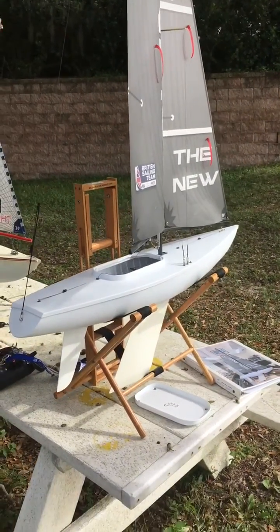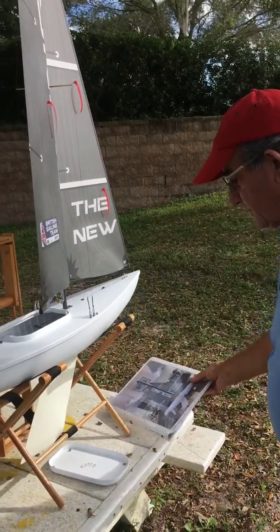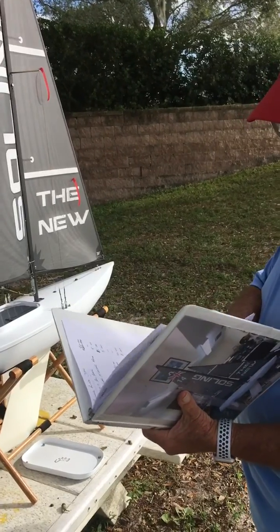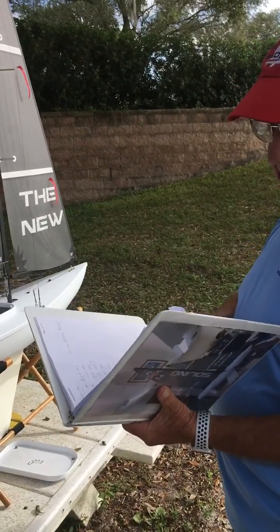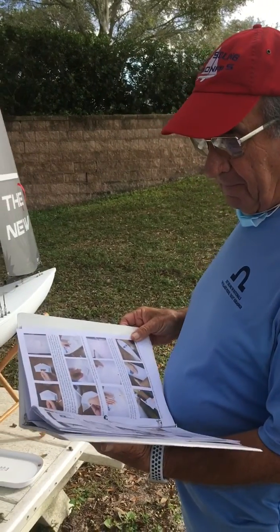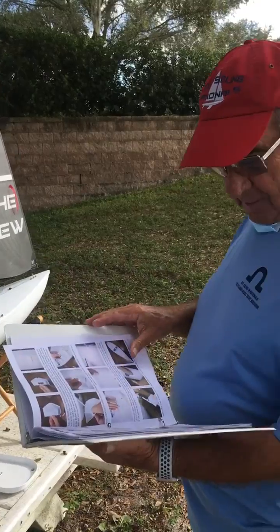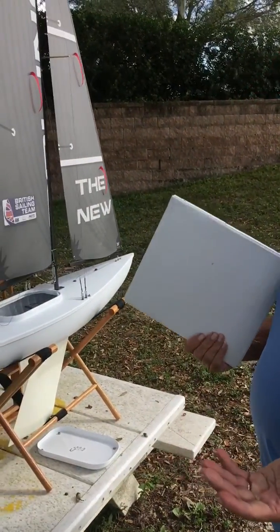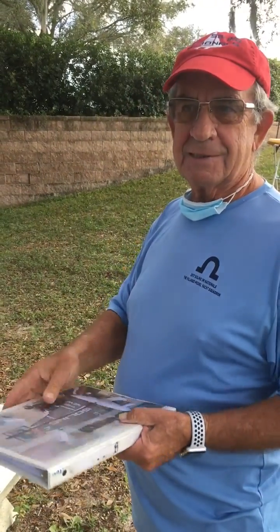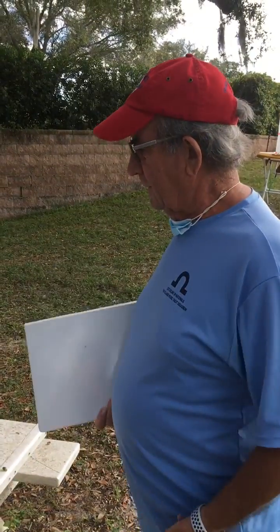And for first-time builders, I think a first-time builder will enjoy doing it because the instructions are great. You can sit there with the TV on, read through the instructions, and think, 'Oh yeah, I'll go out and just do that little bit.' You can then put something together nice and simply. Having the idea of a cardboard box that you build it in, instead of having to make up a wooden cradle to set the thing with.